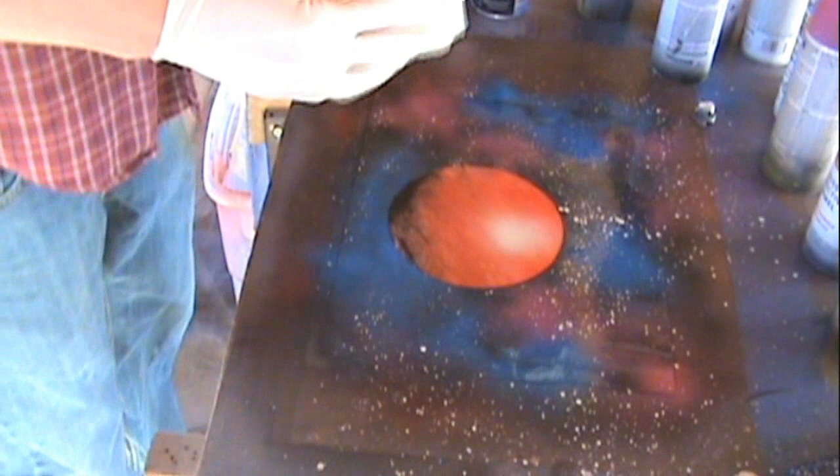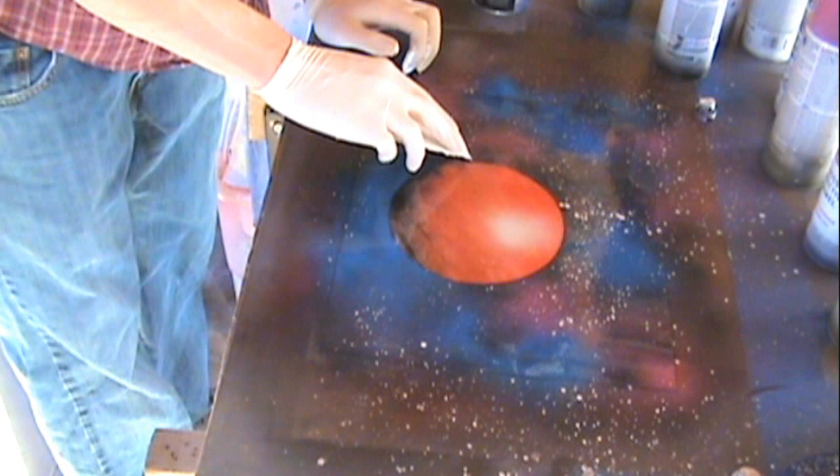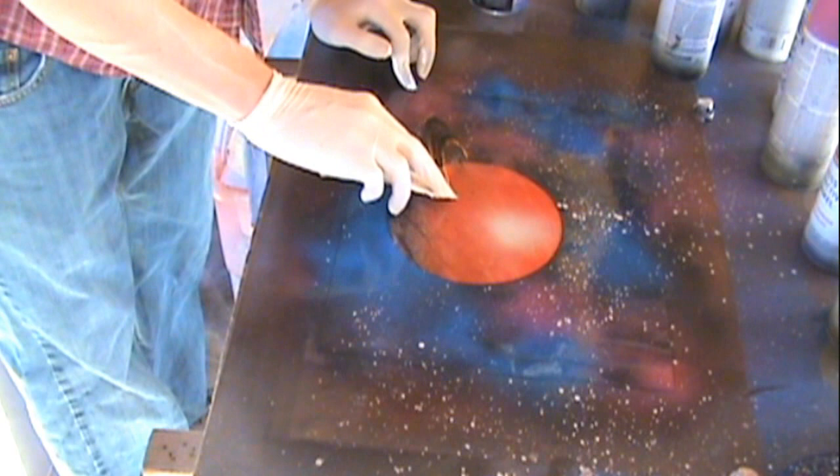That would have been good there, but no, I have to add more. Okay, remove the planet and now we're going to start on the ring. I'm going to slow this next part down because I want to stress this. Take a scrap — I use poster board because it has a sturdy edge on it.